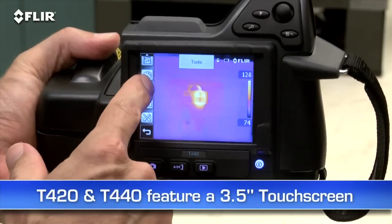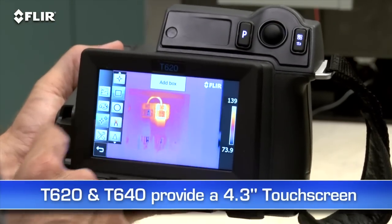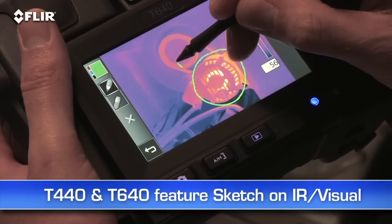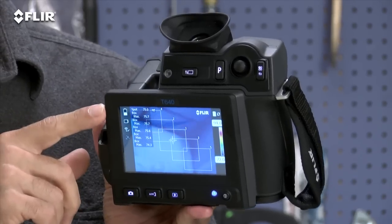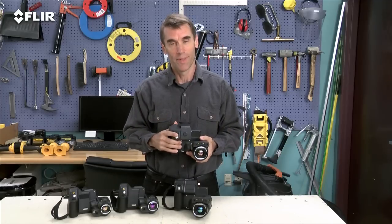What you'll need depends on how hot the components you're looking at typically get, as well as their size and distance. The T420 and T440 have a 3.5-inch touchscreen that puts all the measurement and imaging tools at your fingertips. The T620 and T640 feature an even larger 4.3-inch LCD. On the T440 and T640, you can use it to sketch quick notes and drawings on IR and visual images. The T640 also features a viewfinder so you can see clearly even in extremely bright outdoor conditions. If these are the kind of high-performance and high-resolution thermal cameras you've been looking for, you definitely want the T Series.